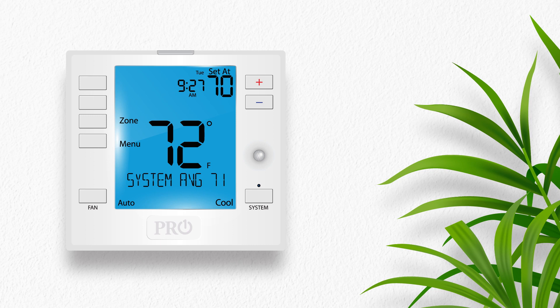Since you have already named each individual remote in the previous step, this entire setup process will take place at the T755WHO main thermostat.